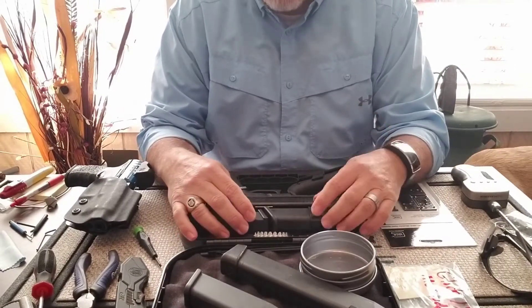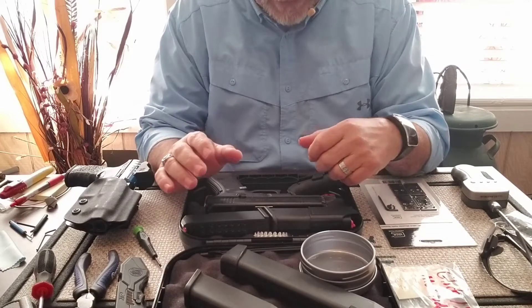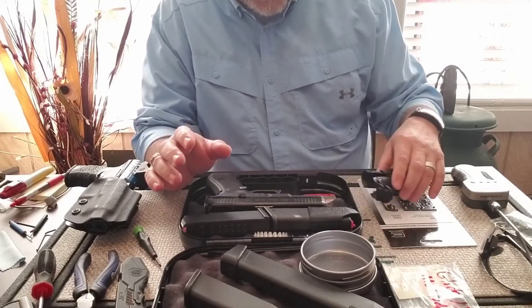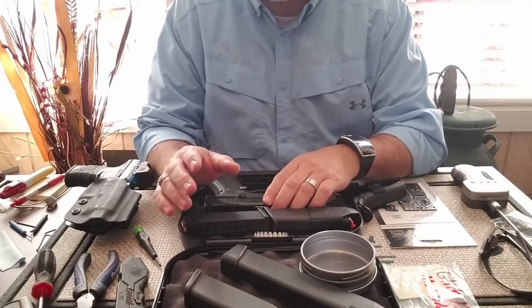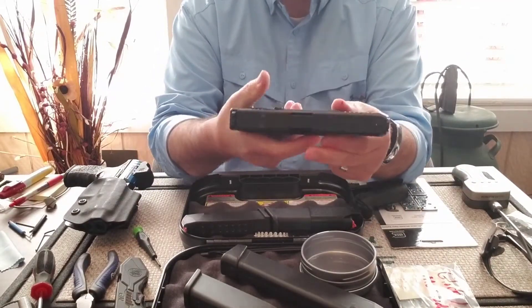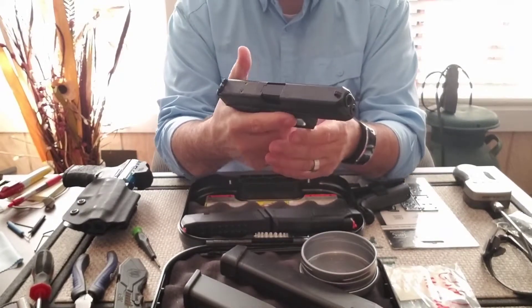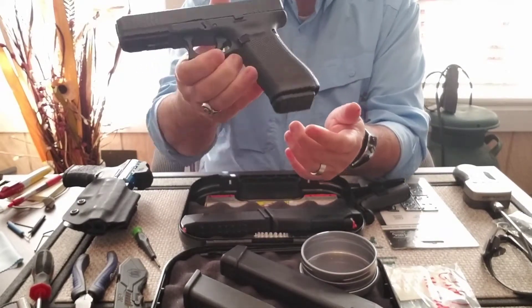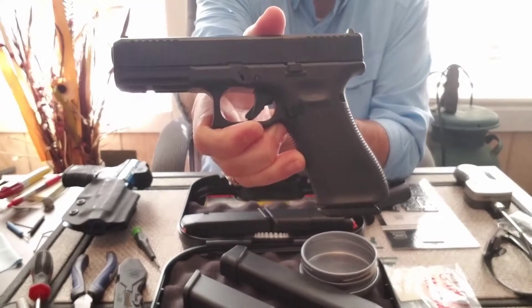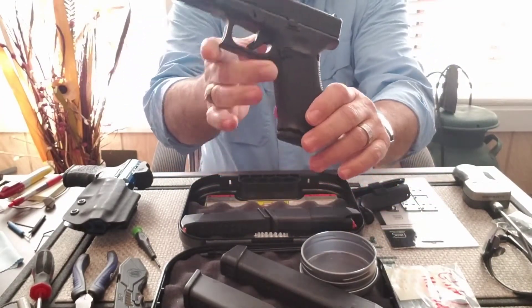I've never been a big Glock fan. They're great guns — I know the police and military use them, everybody loves them, they've got a huge following — but the grip was always too large for me. I couldn't reach the magazine release really well. I had to adjust a little bit. Of course they changed that on the Gen 4s and Gen 5s, with the very large magazine release.